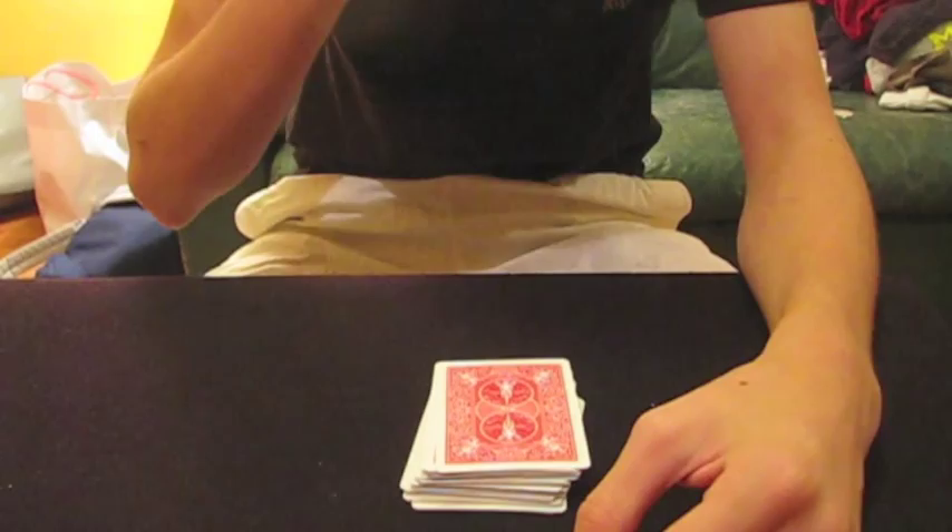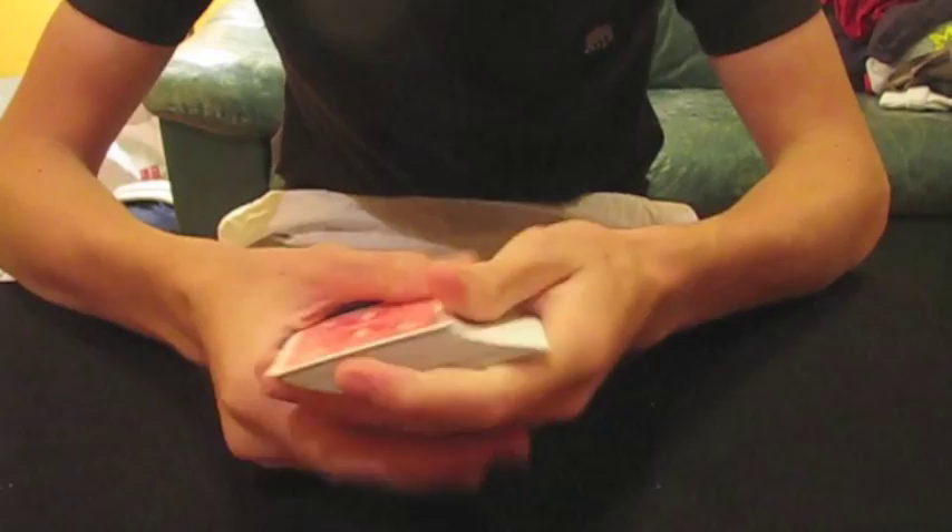This will be a pretty fast tutorial, I think — hopefully, probably not actually. And I hope you enjoy this little flourish. Here is how to do it.